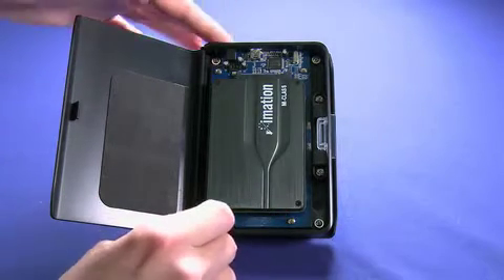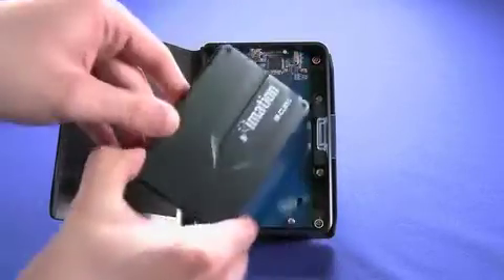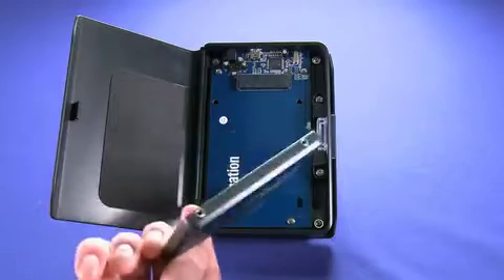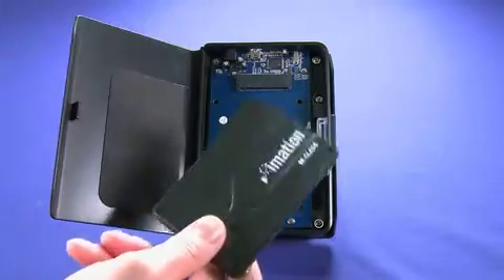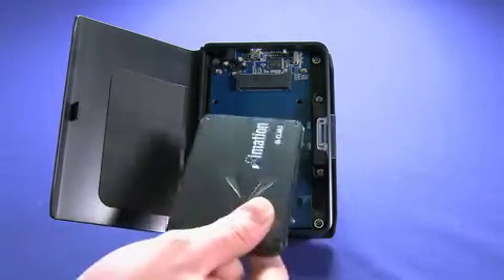So, in the kit, we get this enclosure and this hard drive. This hard drive will be in an anti-static package. We take it out of the package — it uses eSATA, and it's a shame you can't feel this, because it is actually much, much lighter than you'd expect a drive of this size to be.